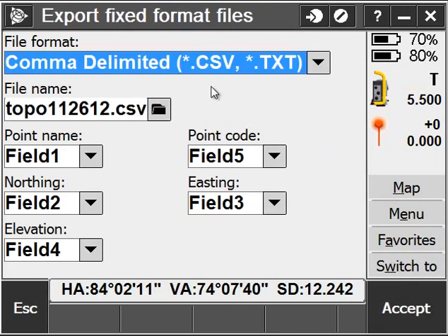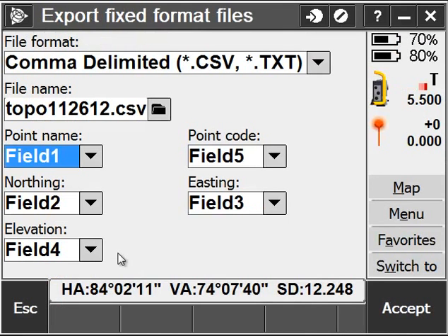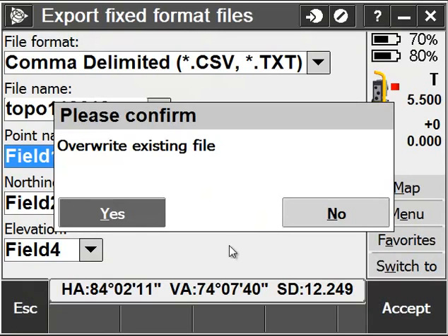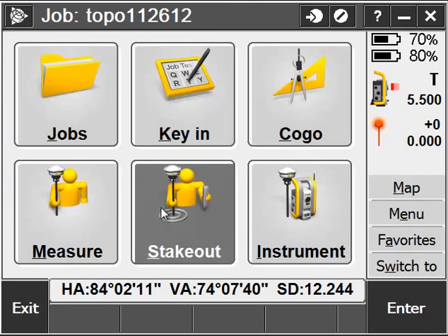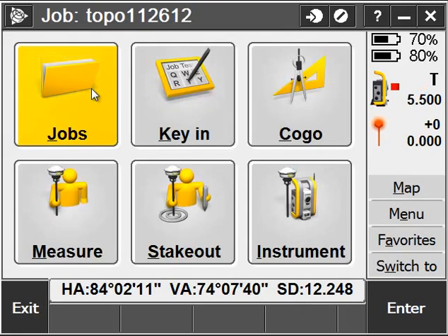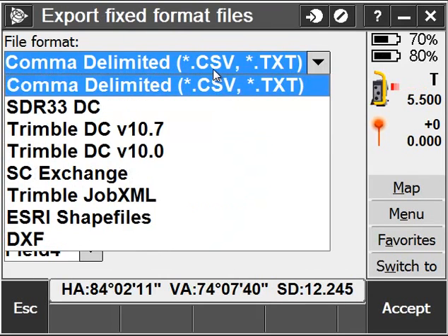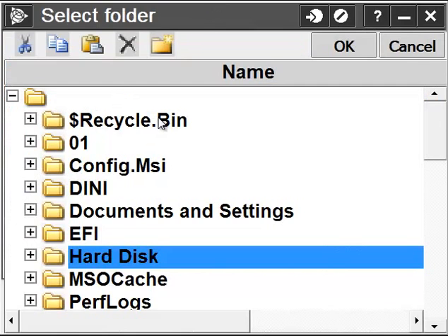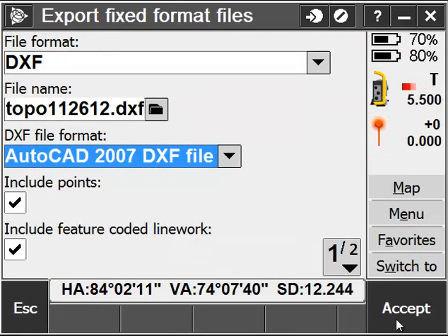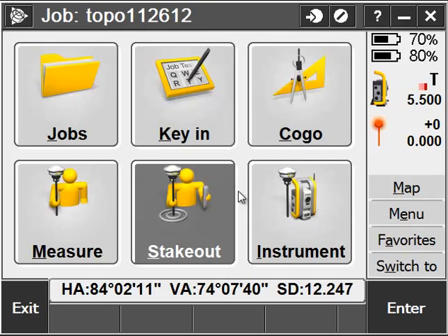When it comes time to export your jobs, you can plug a thumb drive into your data collector — it's going to appear as Hard Disk in your list of files. I can go to Jobs, Import-Export, Export Fixed Format Files, and choose the file format I want to export. In this case I'll choose a DXF. Click on the Browse button to ensure that I'm exporting to my Hard Disk or the thumb drive and export my data there.